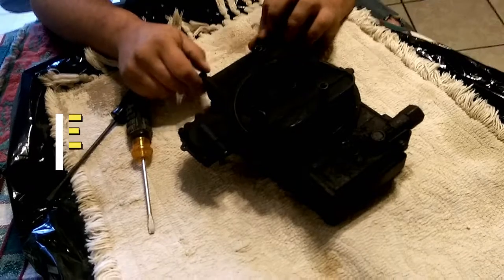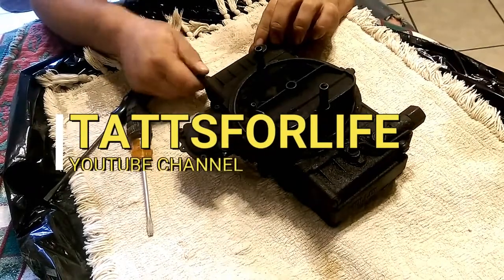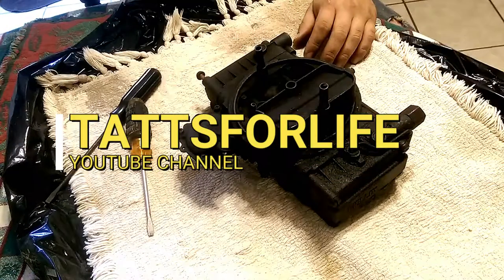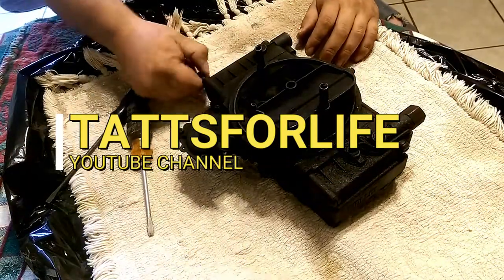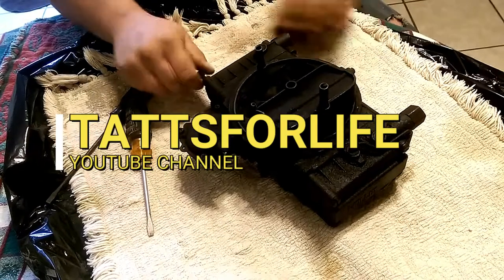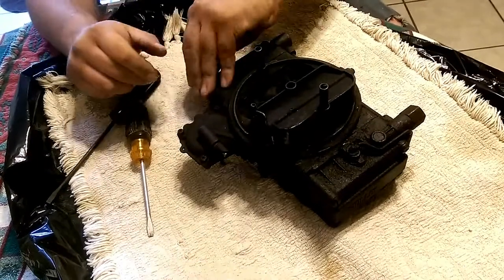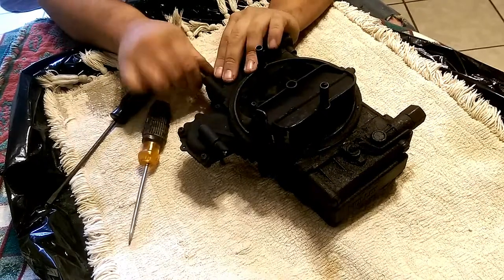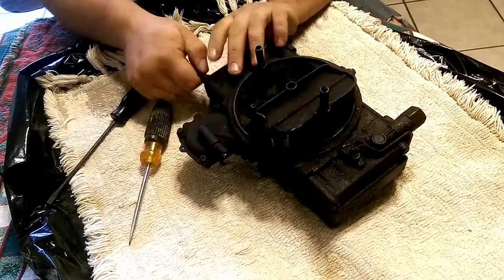Part two of the school bus carburetor build. As you can see, that's the school bus build. That's Clay - or Dr. Pepper. Clay is removing the bolts. I might upgrade a lot on that carburetor.